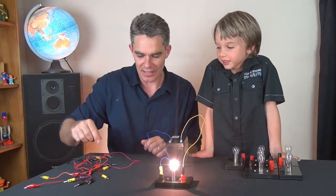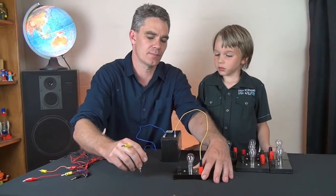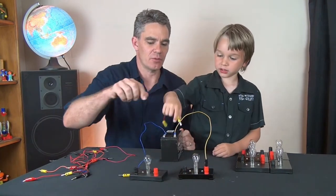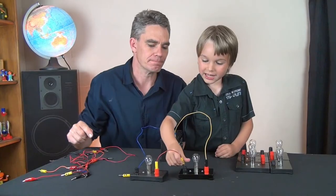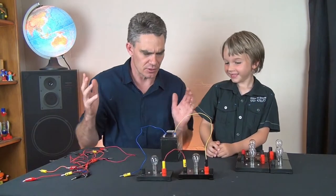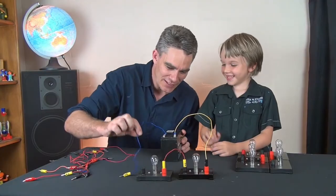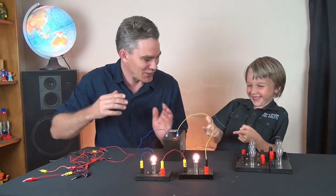Only one path. Now Sam, I'm going to get you to put another globe in series. We'll pull out this one and I want you to put a light globe here. Connect the black to the red and connect to that one. So the electricity is going to flow through this globe and then through this globe. But it's not working yet — Sam, what do you need to do? You need to complete the circuit.